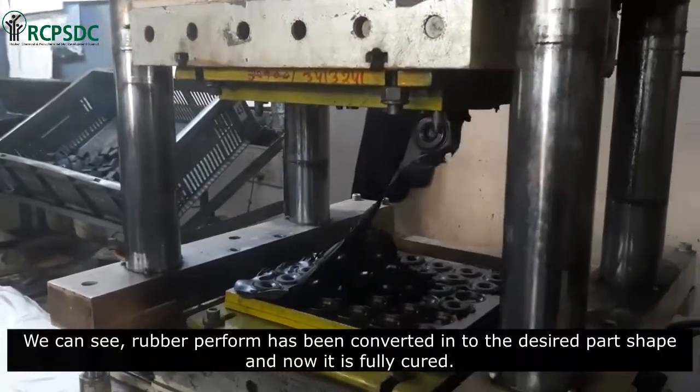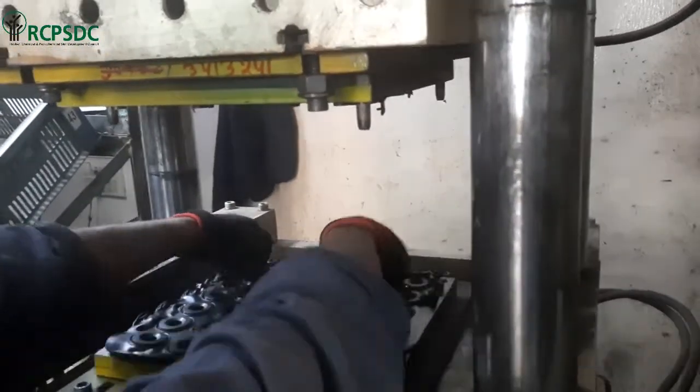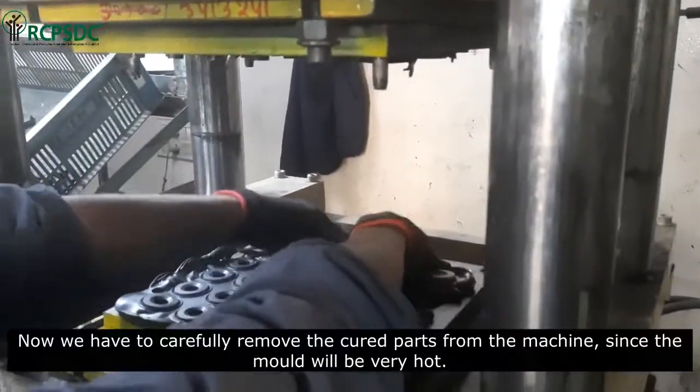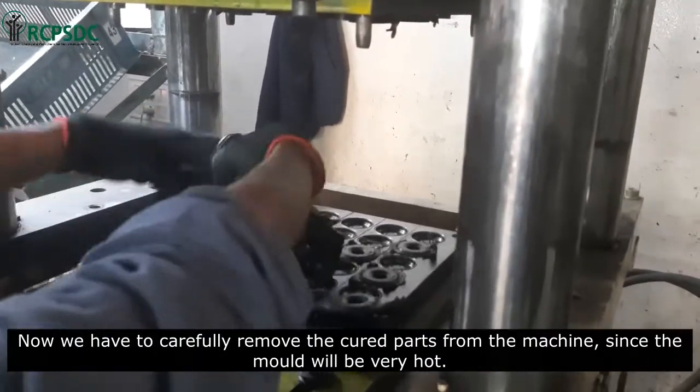We can see the rubber preform has been converted into the desired part shape and is now fully cured. We have to carefully remove the cured parts from the machine, since the mold will be very hot.